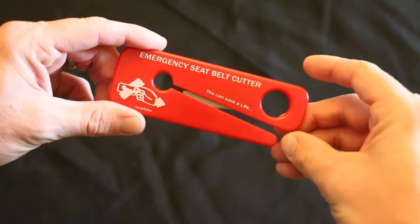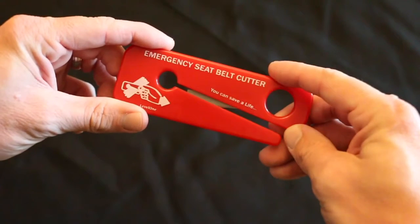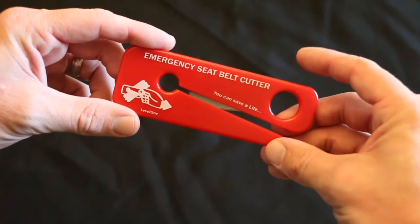Hey, welcome to another video from Medical Gear Outfitters. Just want to show you one of the individual products we carry in our store. This is a seat belt cutter. This is a great item to have in your vehicle first aid kit, or even as a standalone item.